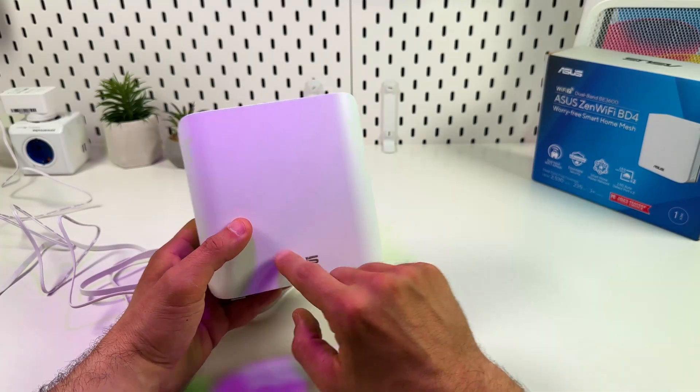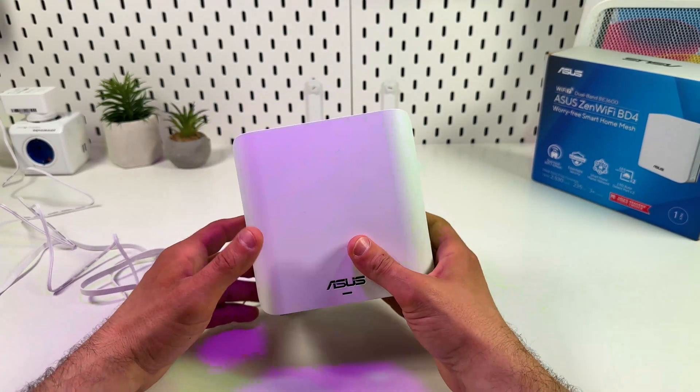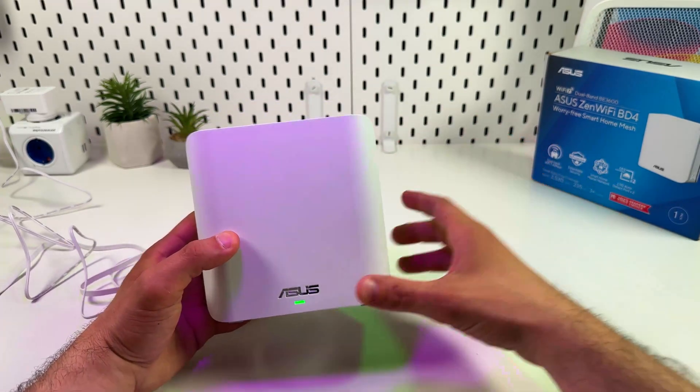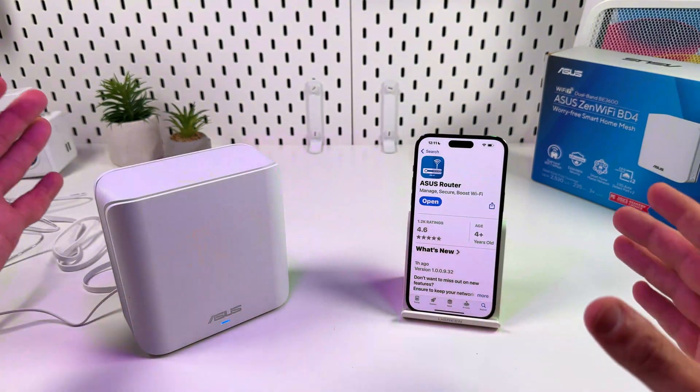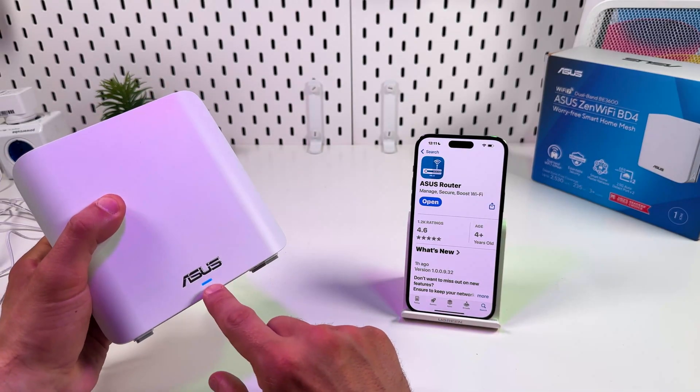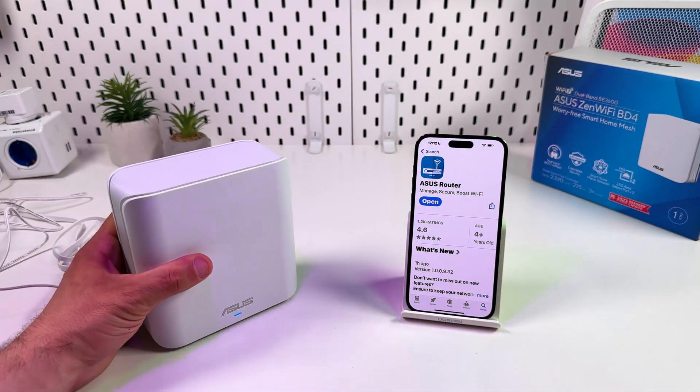You can also combine ASUS ZenUnits of different models — you don't have to purchase the same unit to connect to a mesh system. Now let's proceed to setup. Wait for the indicator to start glowing solid blue, then continue on your smartphone.